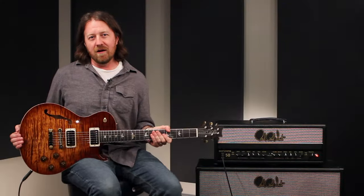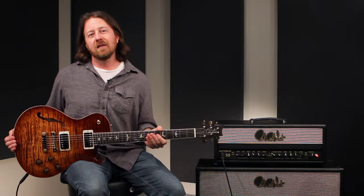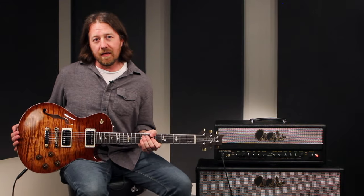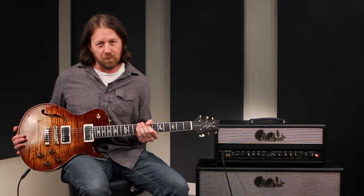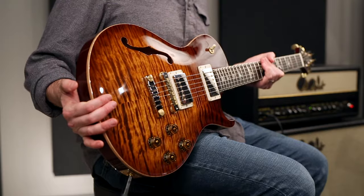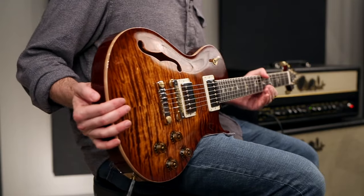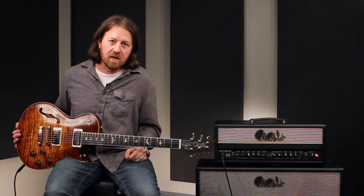That is the McCarty 594 single cut semi-hollow. This one is absolutely gorgeous and a blast to play. If you have a chance to get out to the PRS factory this June for Experience PRS, and they can pry this one out of my hands, you can have a chance to check it out. If not, there will be other great exclusive guitars at the Experience. Thanks for listening and check out PRSGuitars.com for more information.